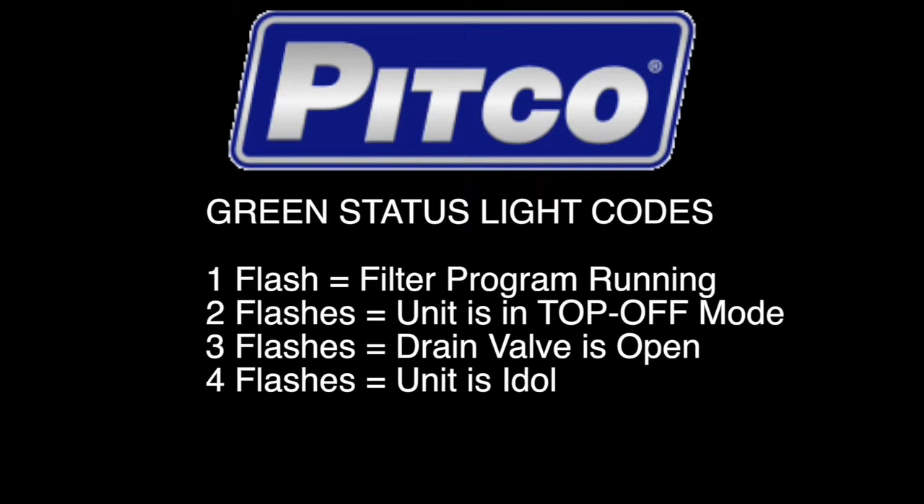Four flashes means all units in the battery are idle. None of the units are filtering, none of the units are topping off, and no drain valve is open.